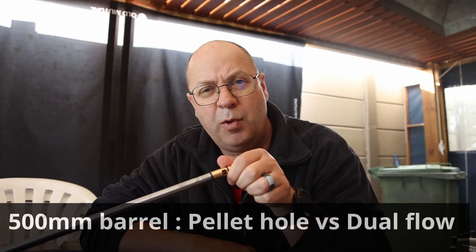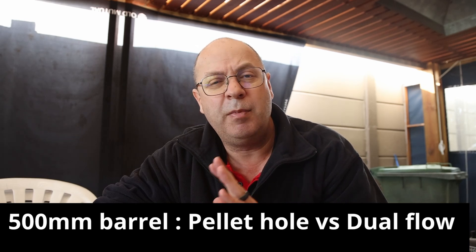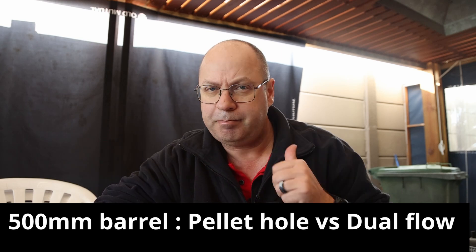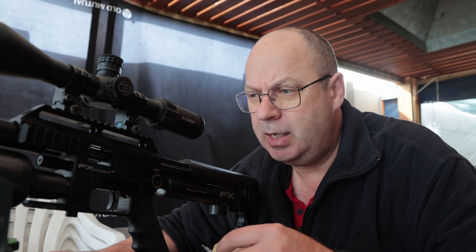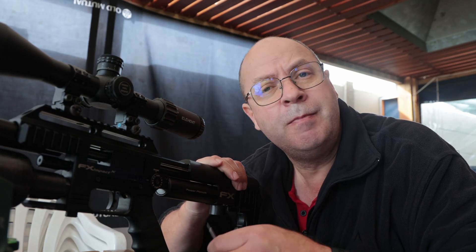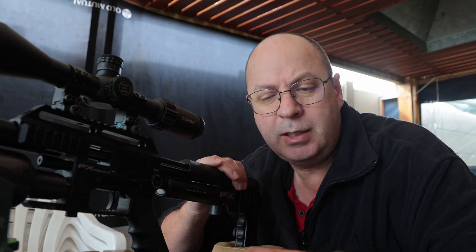The first experiment: the difference on the 500 millimeter liners. In this scenario I've got the pin probe currently installed. But it doesn't matter if it's the pin probe or the pellet probe for the next exercise — this exercise is all about your transfer port. Is this a pellet one or the dual-flow transfer port? This is as close to a stock standard factory FX .177 as you're going to get. This works for the .22 as well — exact same principle. This is with the pellet probe, standard 500 millimeter FX barrel, with the normal pellet transfer hole. Shooting all the way from minimum to max.